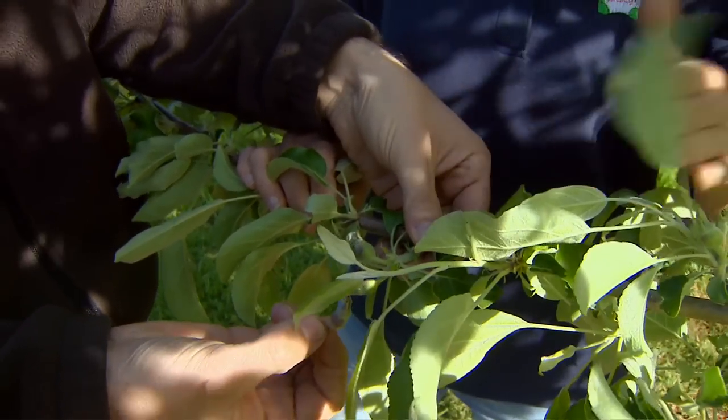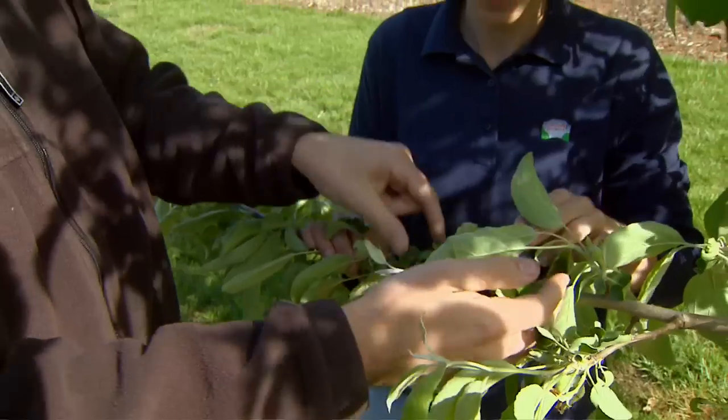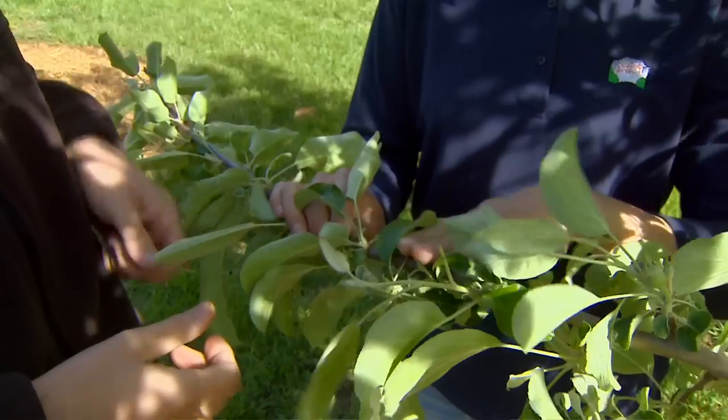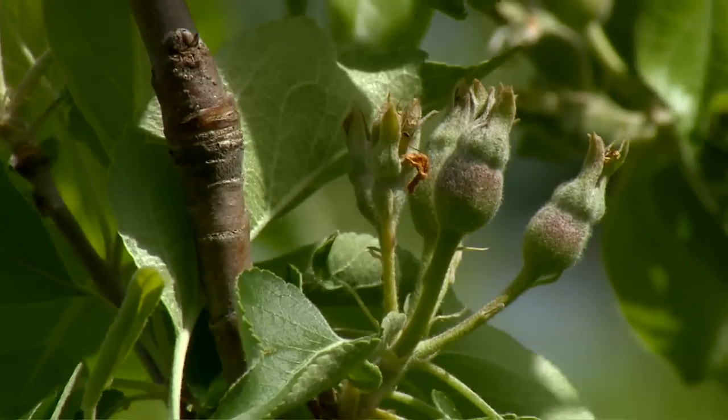How far should the clusters be spaced apart on the branch? You'd like to have them six to eight inches apart at least between the two clusters — that should be sufficient. Then we'll remove anything else in between — any fruit that's in between the clusters.